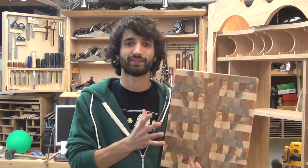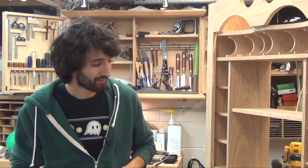Yesterday I released a video about how I make end grain cutting boards and I shared all my secrets — it's all out there now. One really good question I got was: I don't have a drum sander, I don't have a jointer, I don't have a planer — can I still do this? Is this really something I can do in my own shop? And my answer is absolutely yes.